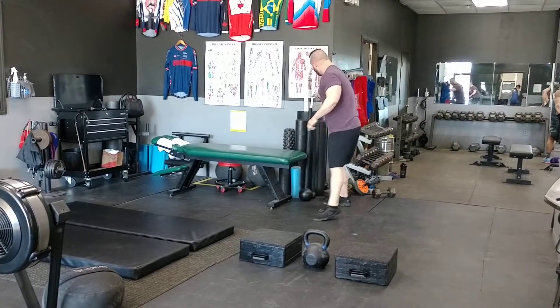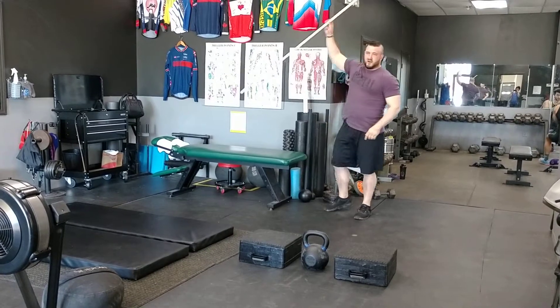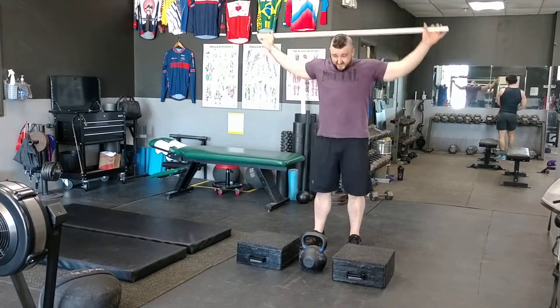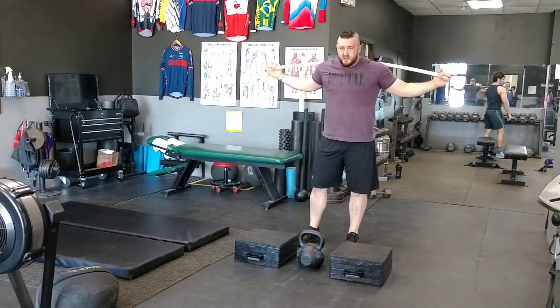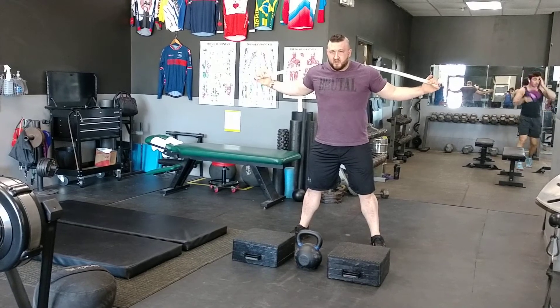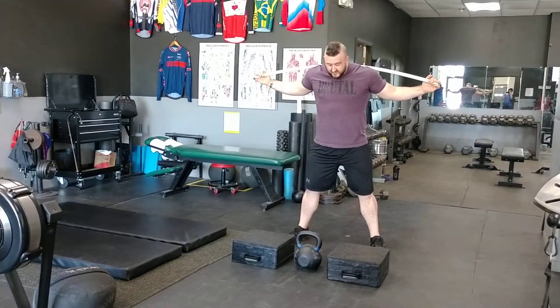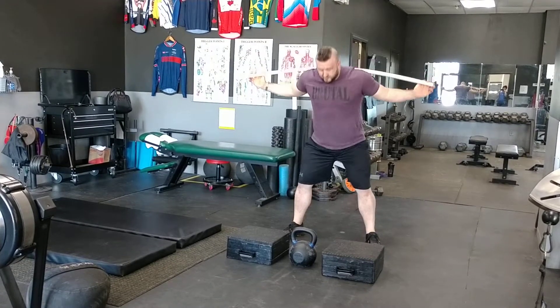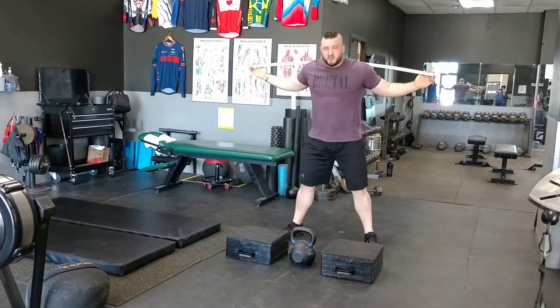You can also use a PVC pipe. You'll see that if I hold this up like a squat bar, it would be the same mechanics. I have my feet at that same width, I push my butt back, and I push my knees out, then squat back up. Butt back, knees out, squat back up.